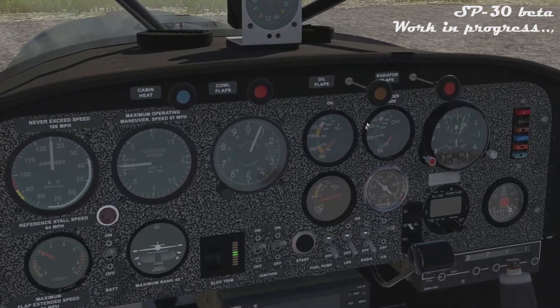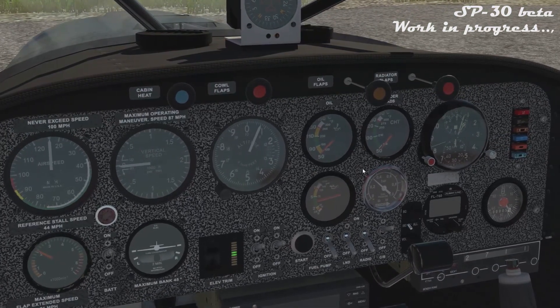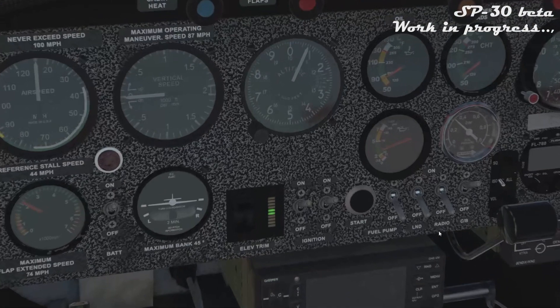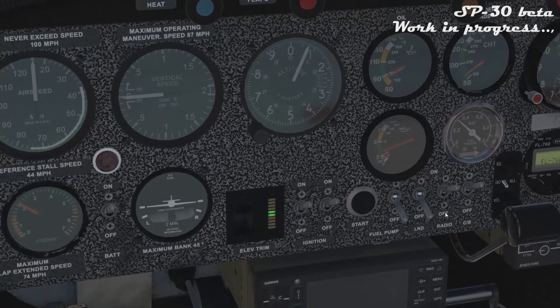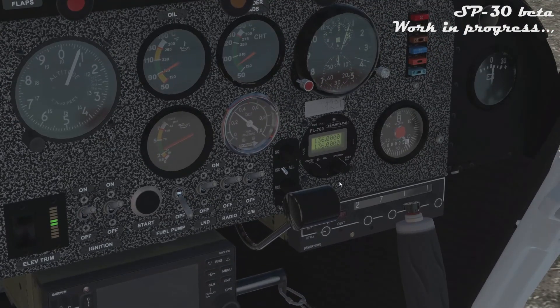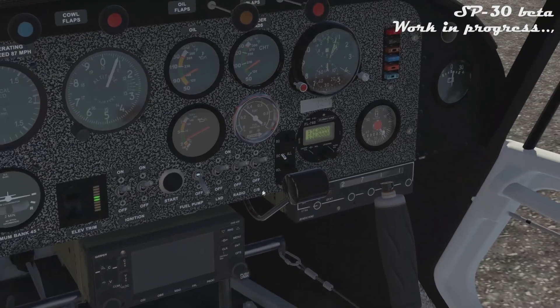Observe the indicators while warming up. Now you can enable other energy consumers.